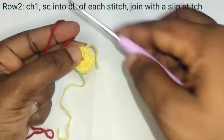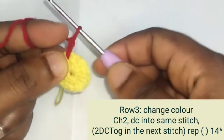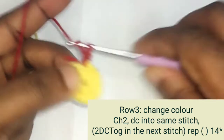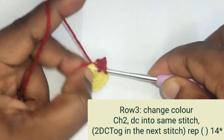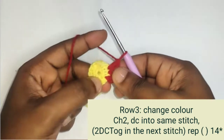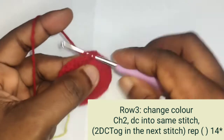With our second yarn, insert your hook, grab a yarn, pull out, then chain one, two — this counts as your first double crochet. Make a double crochet into the same space. Into the next stitch make two double crochet together. Repeat these two double crochet together until we reach the end, giving us a cluster of 16 double crochet. At the end of the row make a slip stitch into the chain two we previously made.